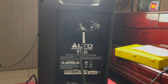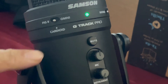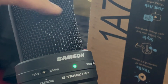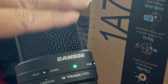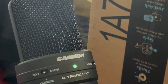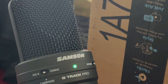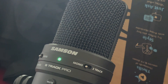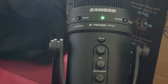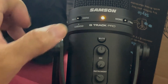Once all your levels are set, set the pickup pattern to cardioid, which only receives a signal from right here in front of the microphone — the only place you want it to come in from, since you'll be sitting or standing in front of it. Don't put it on omni, don't put it on figure-eight, keep it on cardioid. Set it to mono so it's one channel. And if you don't want anybody to hear you, press the mute button — the color of the light will change.